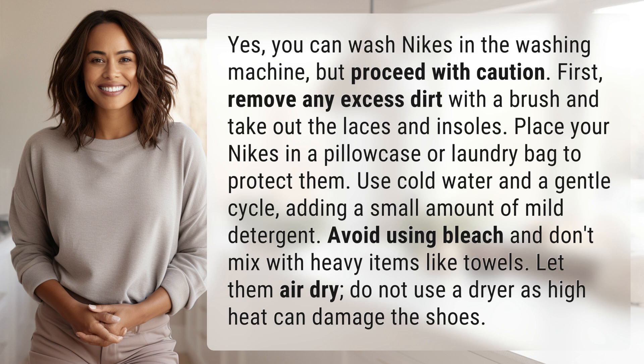Use cold water and a gentle cycle, adding a small amount of mild detergent. Avoid using bleach and don't mix with heavy items like towels.